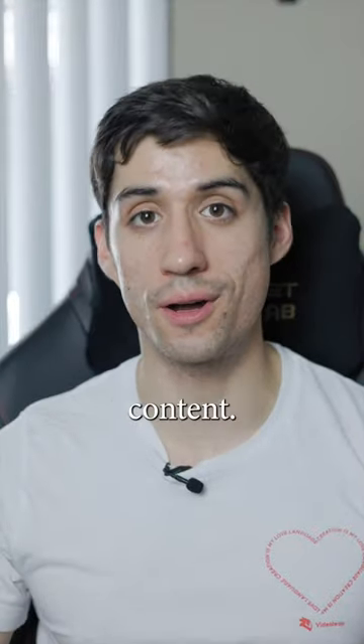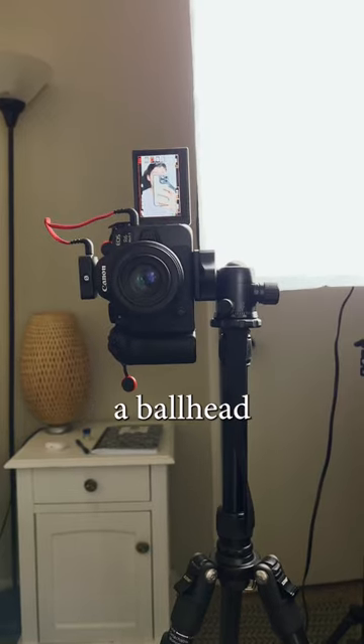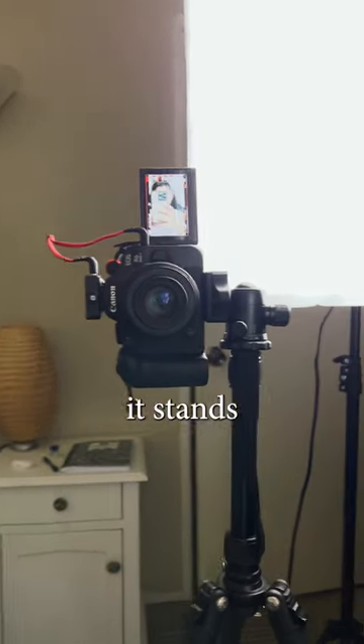How I set up shooting for vertical content. All you need is a tripod just like this. And if you have a ball head, you may be able to set it up so that it stands vertically as such.